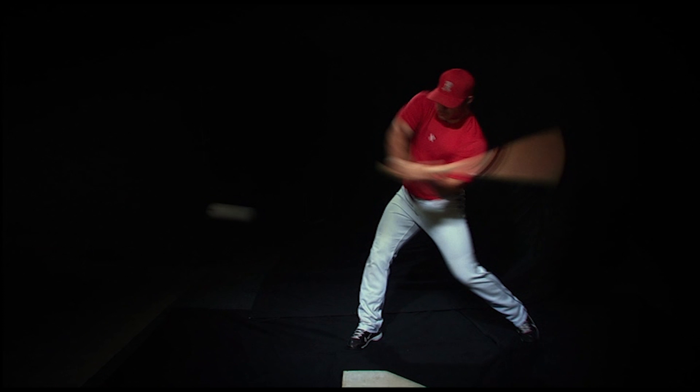As he starts to pull the knob around his body, you notice the bat leveling out to match the path of the ball. This leveling is referred to as bat lag.